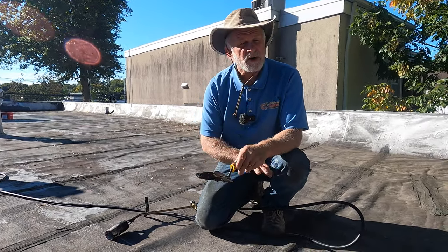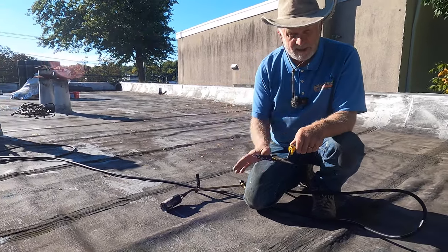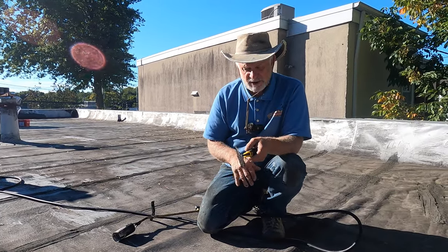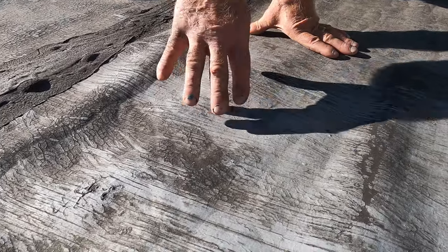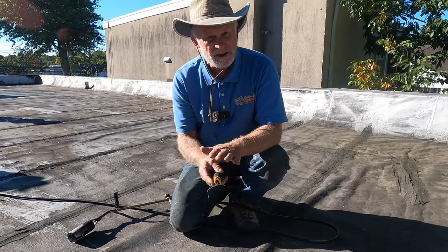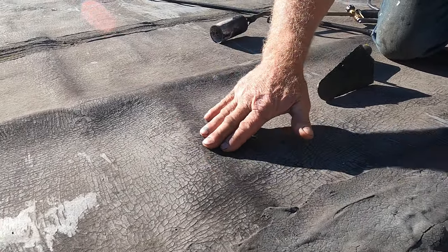I'm an advocate of just going over anything, but there are different techniques. When you have an existing torch down roof, the best thing is to go with another torch down over it and fuse the two layers together. But there's a but — if you have the silver coating like this, silver paint over the torch down, then the other torch down you try to put down is not going to stick. It's going to separate. That is just regular paint that separates it. If the silver coating has deteriorated to a point where you can almost see the difference...